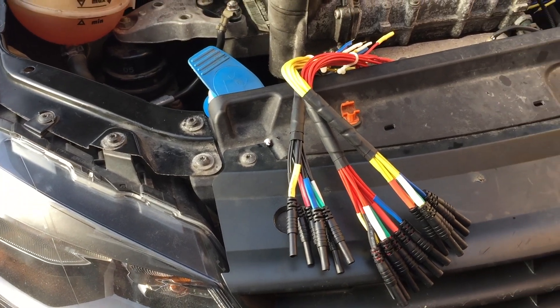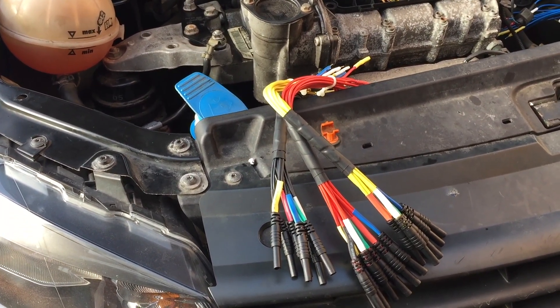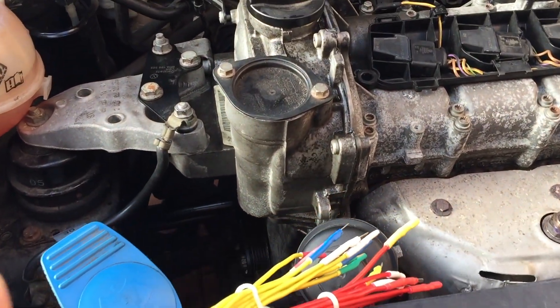Good morning everyone. Here's a little purchase I've made recently from eBay - it's a set of hand-take leads for breakout leads, for back probing into sensors.